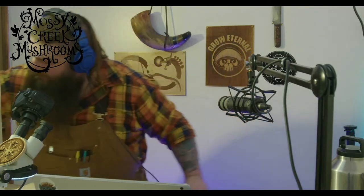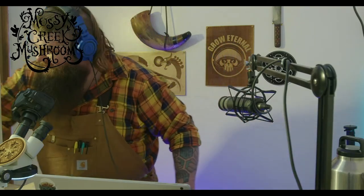Hey y'all, Andrew Reed with Mossy Creek Mushrooms. Today we are joined by the ever-lovely Samantha, which you cannot see, as the camera was not fixed.